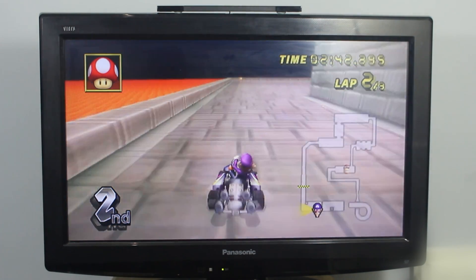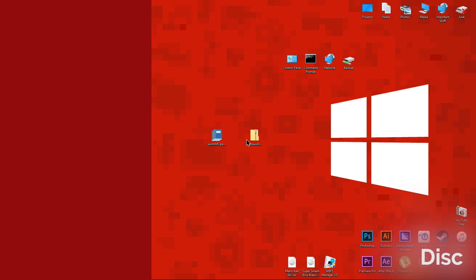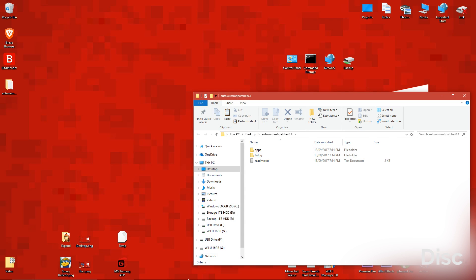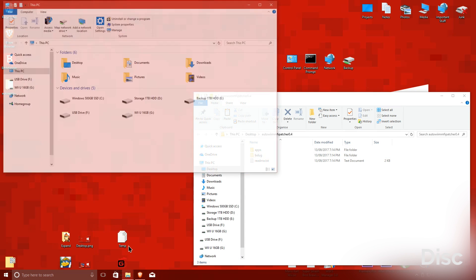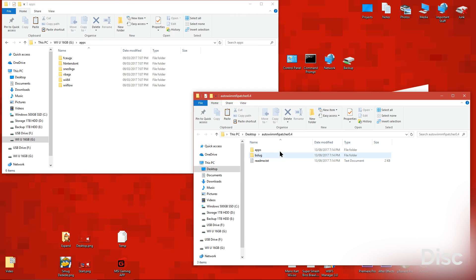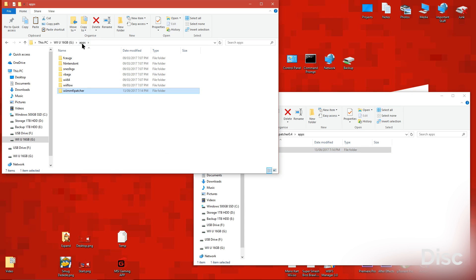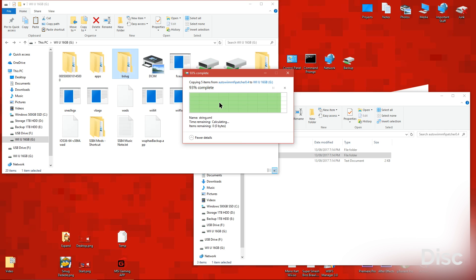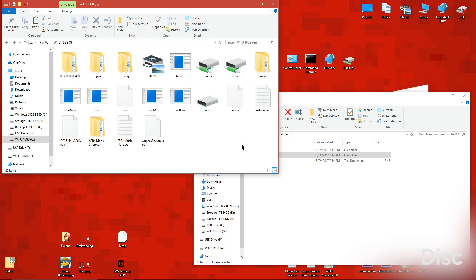After that, we'll do the version for ISOs. For the first step, click the link below labeled disc. Then extract the folder to your desktop. Open your Wii or Wii U SD card. Then install the Homebrew app like this. That's all you have to do for the disc version.